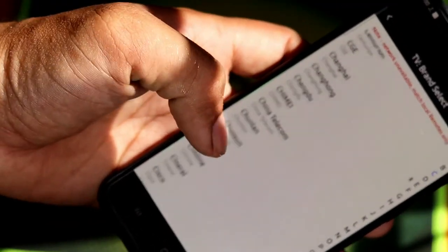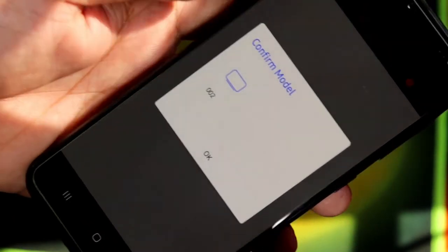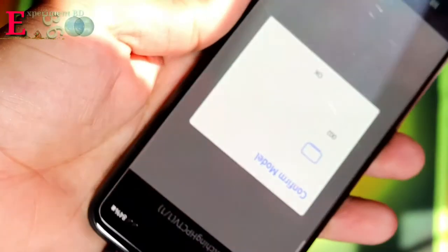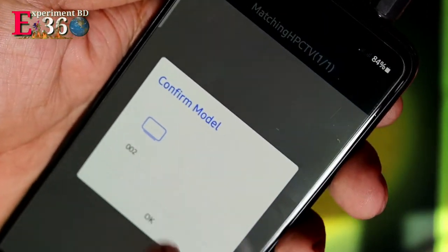You can see many TV brands here. This IR controller uses a headphone jack to connect.